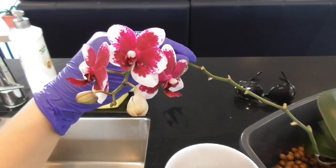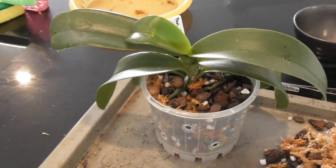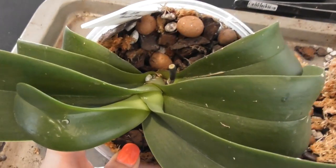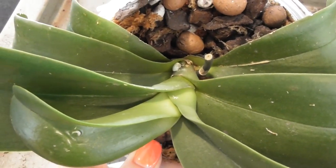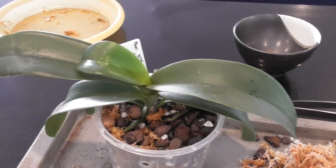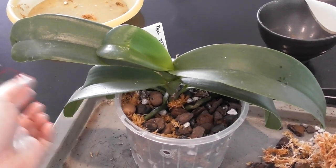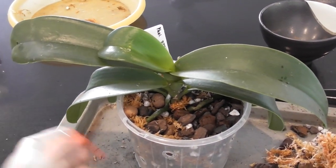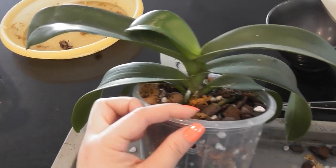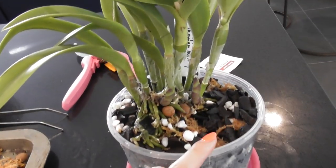Here she is in her new home, all fixed up. I did end up chopping off that flower spike — there were clearly mealybugs on the spike and it just wasn't worth keeping it. I'm fairly confident this will give me new flower spikes come autumn. I also repotted a new Cattleya at the same time — this is BLC Empress Worsley Roman Holiday.